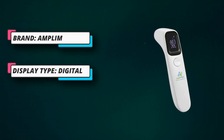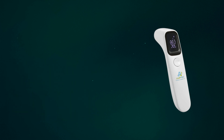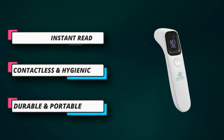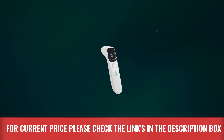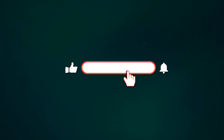Large LED display: the thermometer features a large backlit display, making it easy to read fever temperature. The display shows temperature in Celsius or Fahrenheit, making it easy to switch between units as needed. Designed to meet medical grade standards. For current price, please check the links in the description box. Please subscribe to our channel.